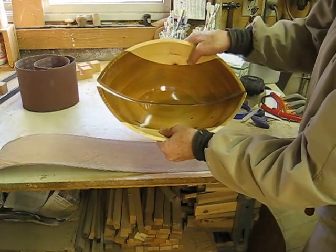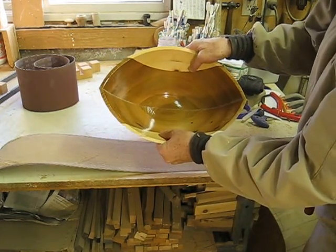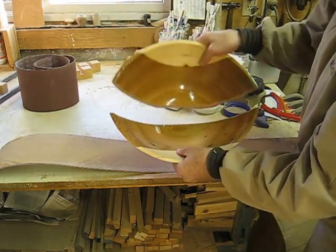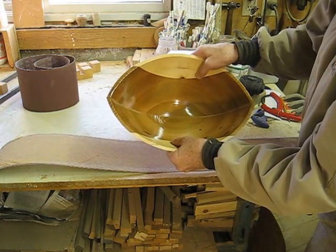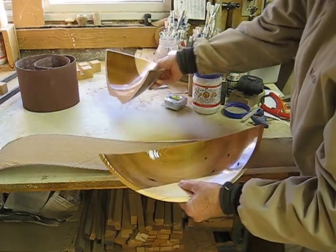When the two pieces get sanded, they will go together something like that. The piece we're working on is still slightly larger than this piece — we've already sanded this one. So we're going to sand it down a bit more until it becomes the same size as the top one, then we go from there.